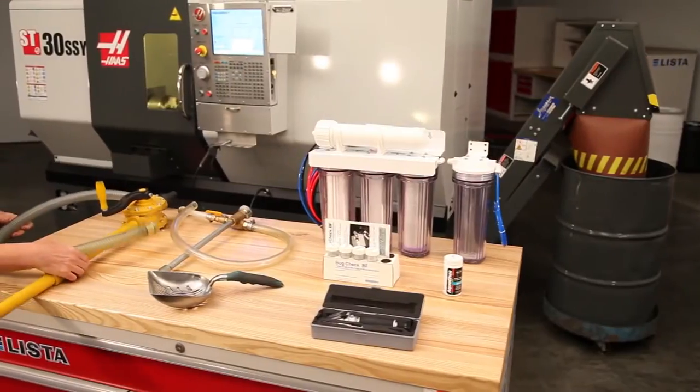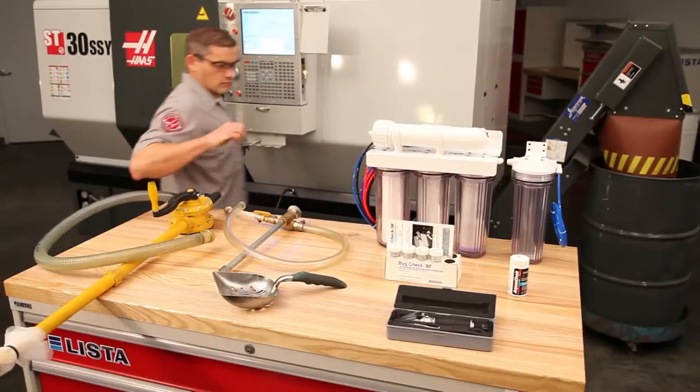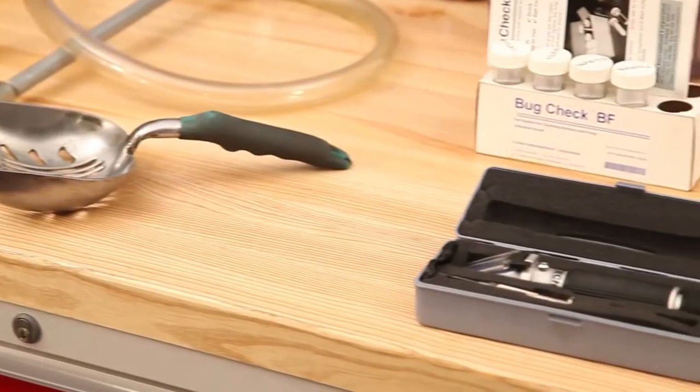Welcome to our Tools of Coolant video. We'll take a look at the tools most commonly used by shops to check and maintain their coolant.